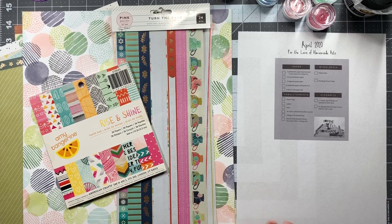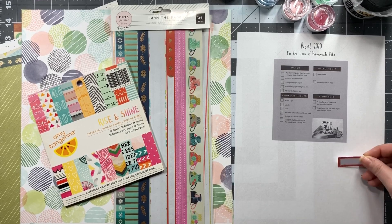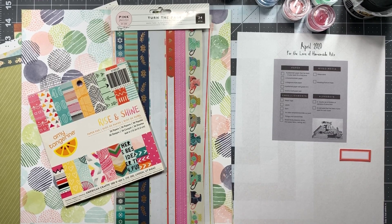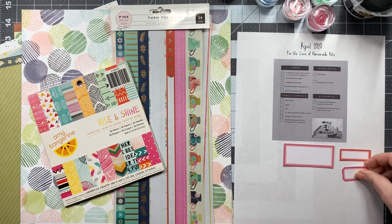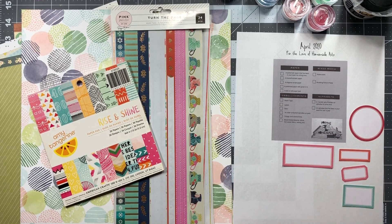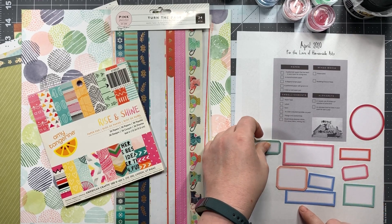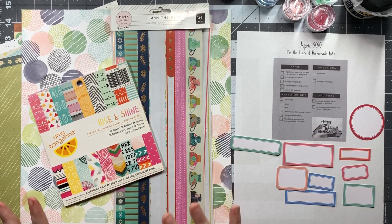Then we have labels. If you saw my recent haul video, you may remember that I purchased a bunch of die cuts from Ellie's Studio. What I did was just go in and pull out some of the labels that once again go with the same colors that I have in my papers.